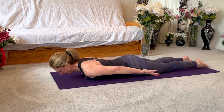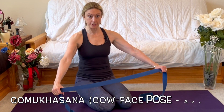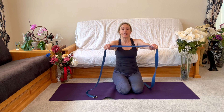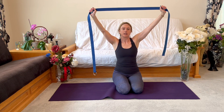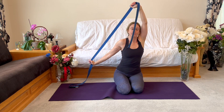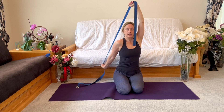Grab a strap in your hands in front of you — super wide if you're tight, or closer together if you're not. Inhale arms overhead. You're either going to keep your arms really wide, or for example bring your left arm close to your left ear while the right arm pulls to the side and back. That alone is a lot. If you want to go a little deeper, walk the hands closer.